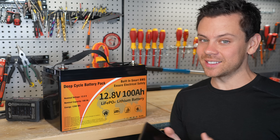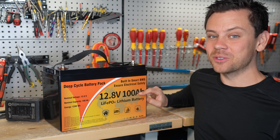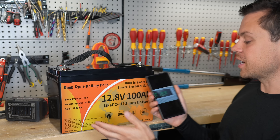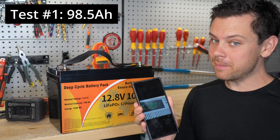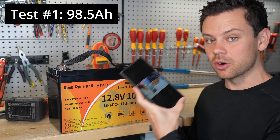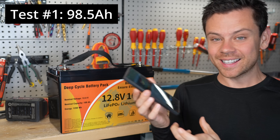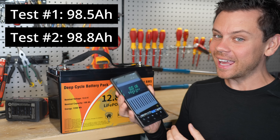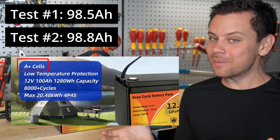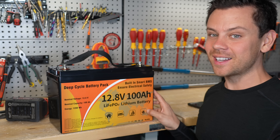I already did capacity testing — they rated this as 100 amp hours. I charged it nice and slow, did a discharge test, and got 98.5 amp hours. Then I charged it quickly with 150 amps to see if there was overcurrent protection for charging, and it doesn't have it. I did a discharge test again and got 98.8 amp hours. I don't know about A-plus cells when we can't pull full capacity. It's still pretty good for the price, but that's definitely not as advertised.